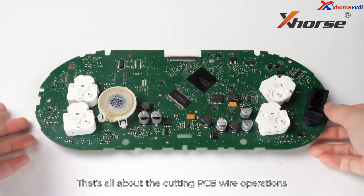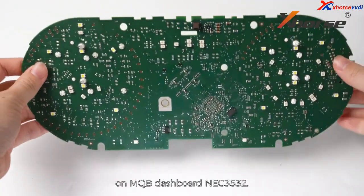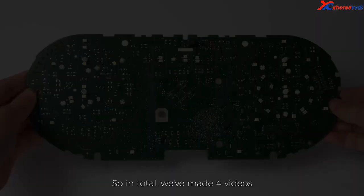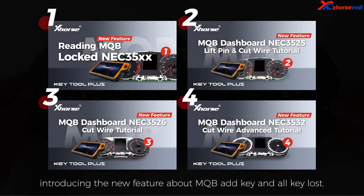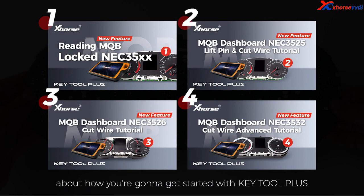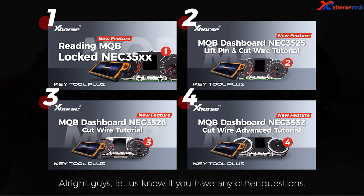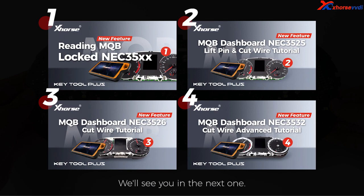So that's all about the cutting PCB wear operations on MQB dashboard NEC3532. In total, we've made four videos introducing the new feature about MQB at key and all key last. Hopefully these four videos have given you a little bit of insight about how you're gonna get started with Key2 Plus on MQB at key and all key last. Alright guys, let us know if you have any other questions. We'll see you in the next one.